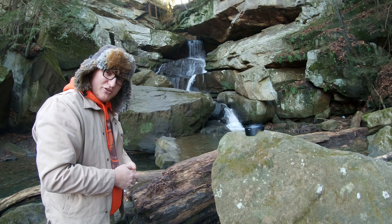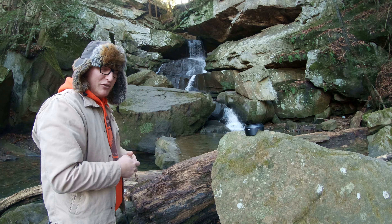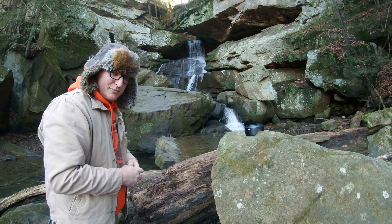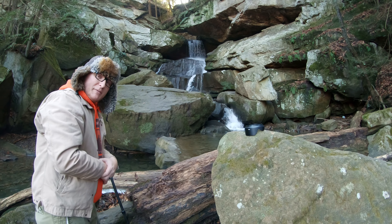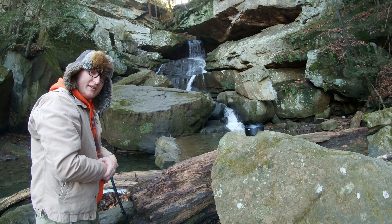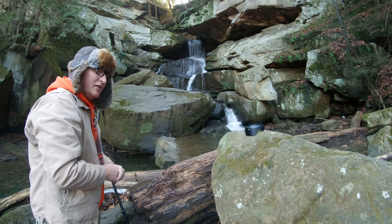Always take more pictures at landscapes and waterfalls than you think you really need, because some of them you think are going to be great just turn out like hot garbage. We talked about nine photos — portrait and landscape — so we can stitch them together in post as a panorama, all in raw.